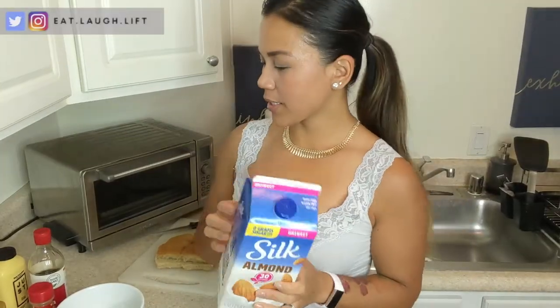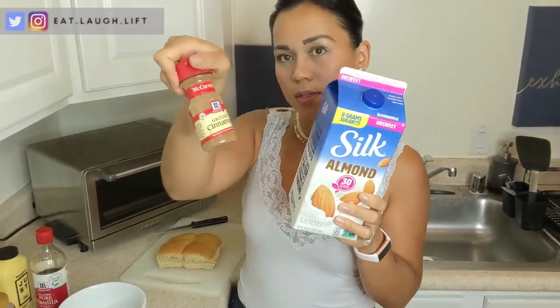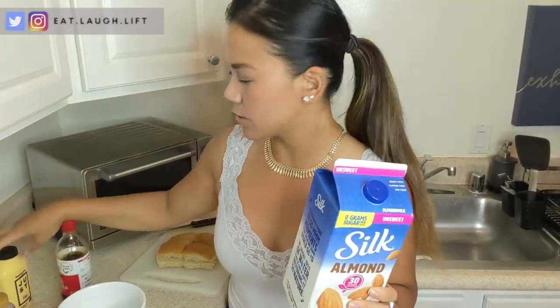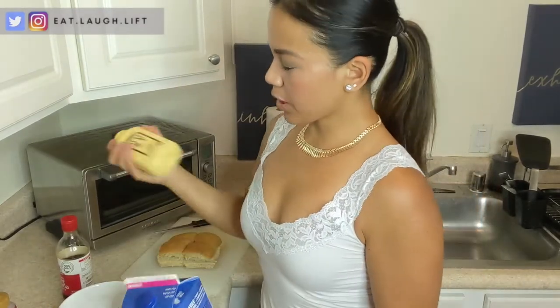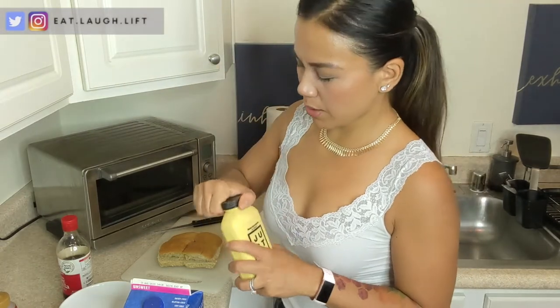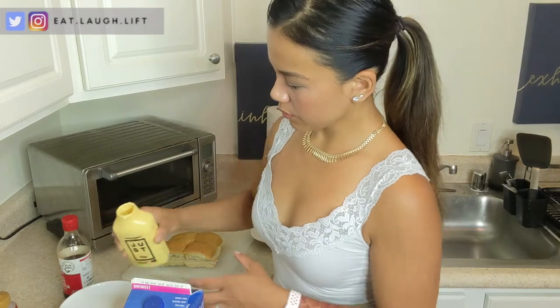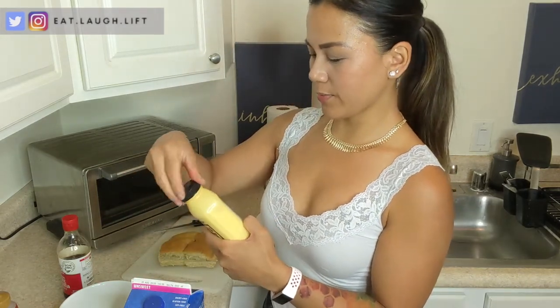Now I'm going to mix together milk, Smucker's sugar-free maple syrup, ground cinnamon, vanilla, and Just Egg. First thing I'm putting in is the Just Egg — make sure to shake it. I'm going to put in about 44 grams, which is one serving, or three tablespoons.